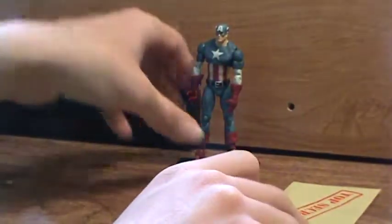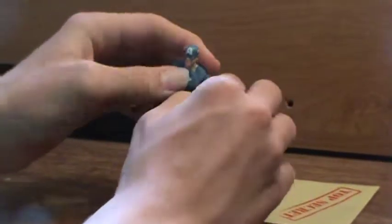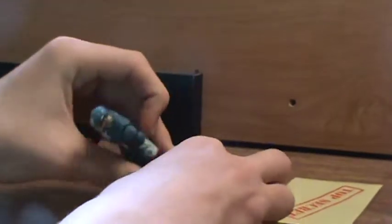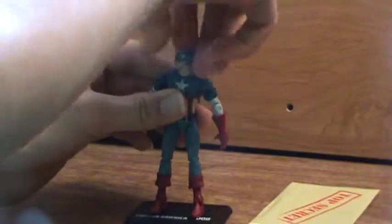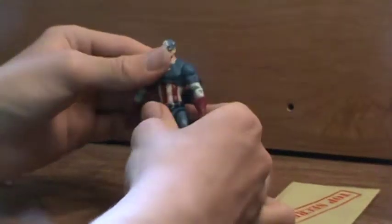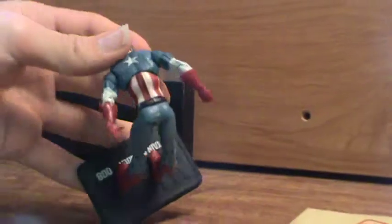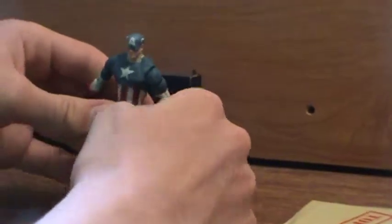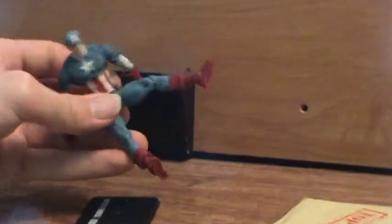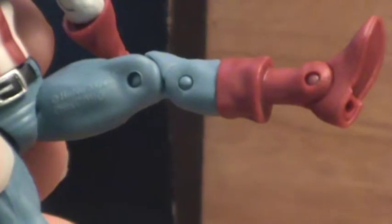Back to Captain America — he's got a lot of moving parts. His arms move, and he's even got joints in his feet, which I was kind of surprised by. His head doesn't actually move though. He's got a rubber band that holds them together. Big star on his chest, and he's number 8. And then on the side of his leg it says Hasbro and made in China.